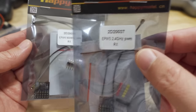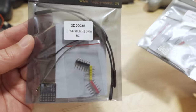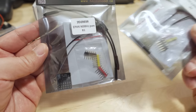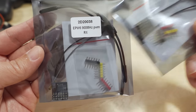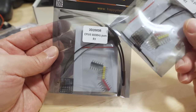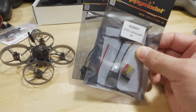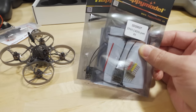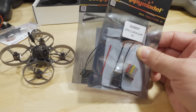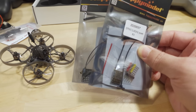They also sent along these new Express LRS PWM receivers for people who want to put Express LRS in their airplanes and RC cars that need PWM signals. There's the EPW5 2.4GHz version with two antennas, and the EPW6 900MHz version, which is slightly bigger with a bigger antenna. You also get solder-on connectors. These will probably go into a plane build in the future.